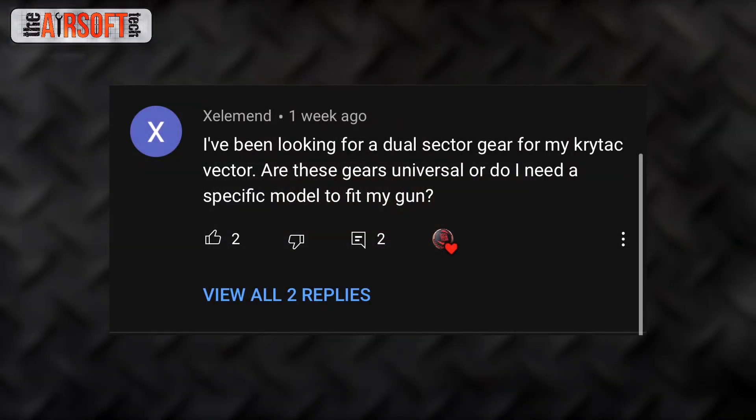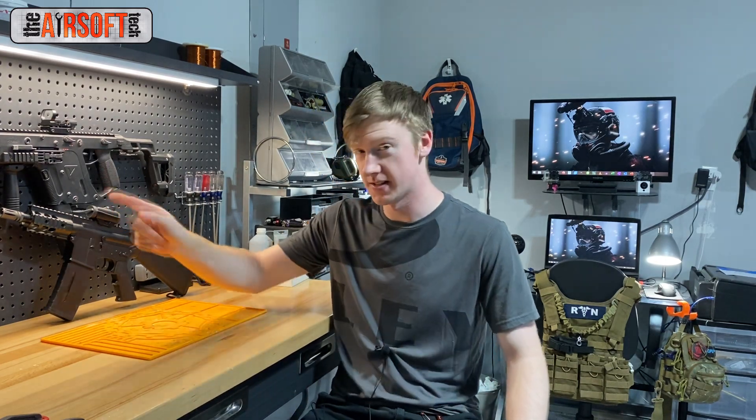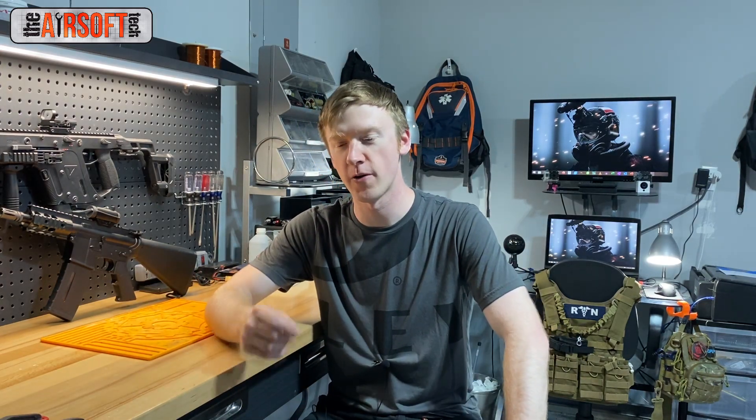Zilliman asks: I've been looking for a dual sector gear for my Krytac Vector. Are these gears universal, or do I need a specific model to fit my gun? A standard version 2 or version 3 dual sector gear from Siege Tech or SHS will fit into a Krytac Vector. A version 2 and version 3 DSG gear will fit into any version 2 or version 3 gearbox shell. The Siege Tech dual sector gear was pretty much designed for an M4 style platform, because the air nozzle length is just about right and the barrel length can be however long you want. All these features enable the Siege Tech dual sector gear to work really well with the M4 platform.